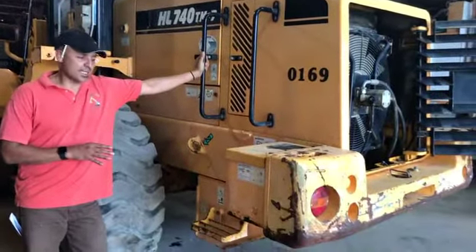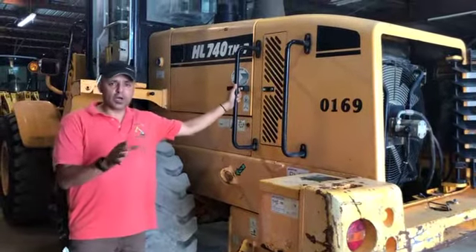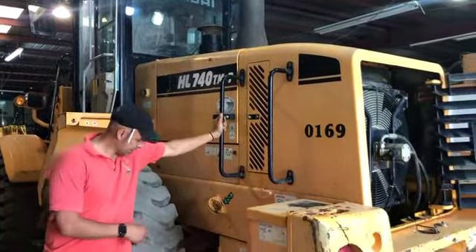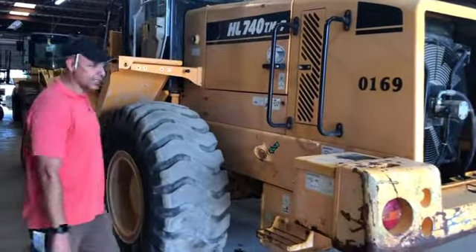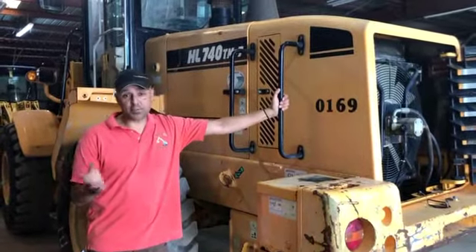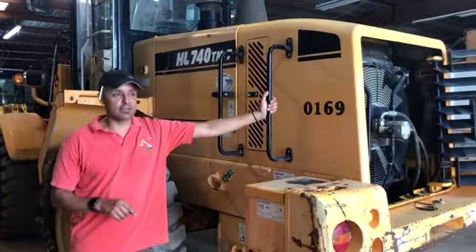This particular machine has got some issues on it, so I'll talk about those in a minute. It does run and it does operate. This loader has been here since yesterday and it doesn't have any leaks under it. Transmission shifts through the gears and all this other good stuff, but it does have an issue.